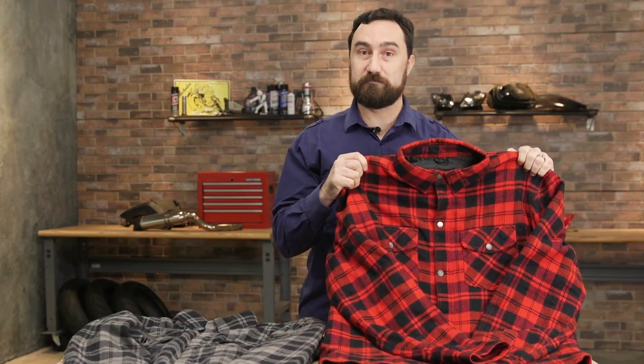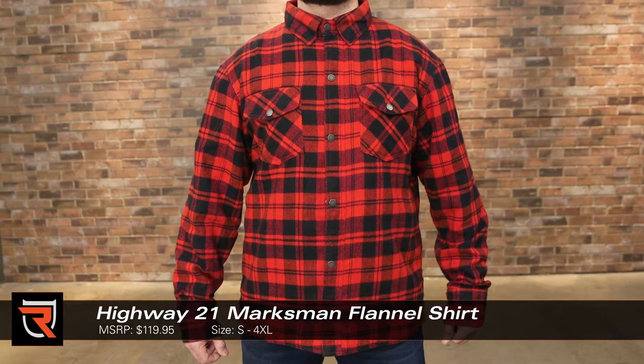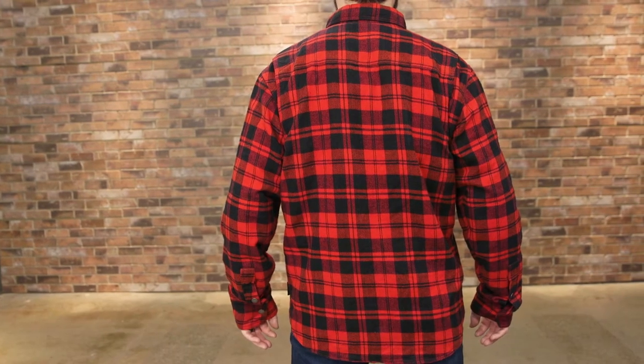How's it going everyone? Byron here with Rider's Domain. Today we're going to take a look at the Highway 21 Marksman flannel. The Marksman flannel blends style and protection in a package most wouldn't even recognize as a piece of riding gear.